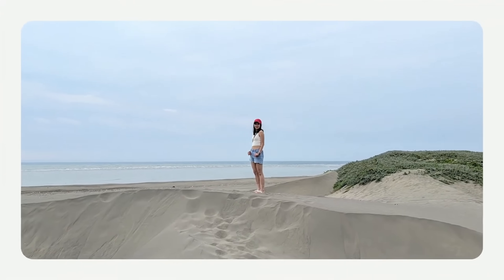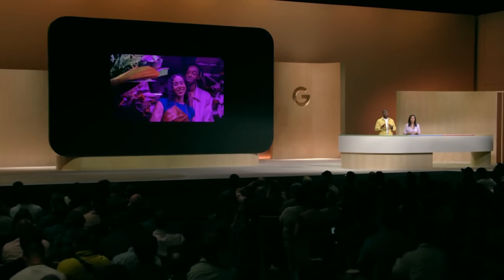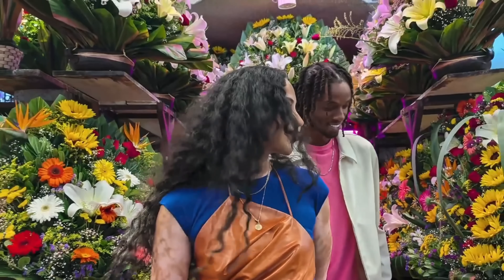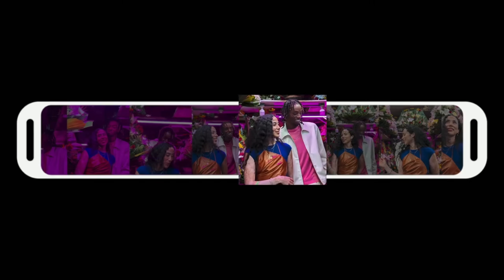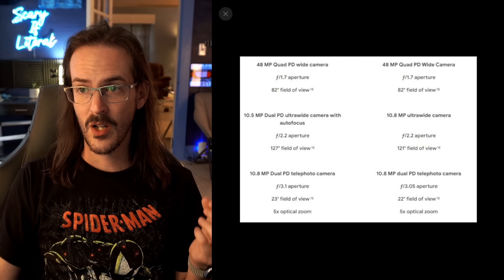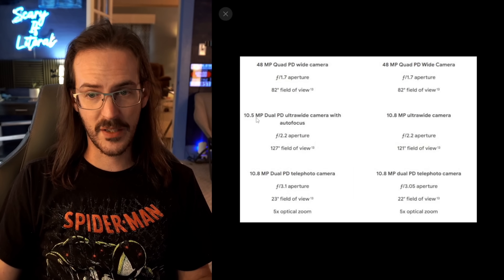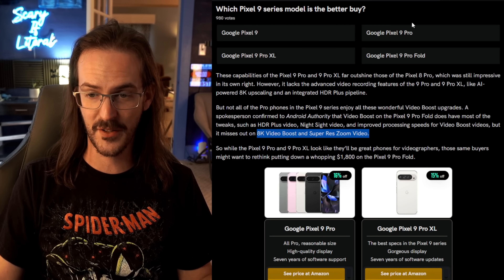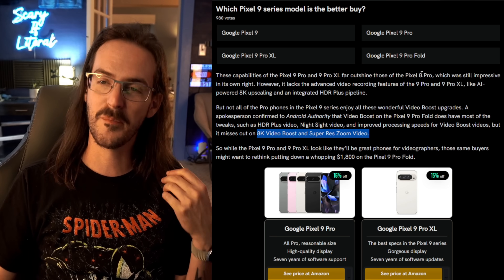But it misses out on 8K Video Boost and Super Res Zoom video. The 8K feature shoots video in 4K and upscales it using AI to 8K. I would imagine the reason it's missing is because we're still using a lower-end 48-megapixel sensor — the other Pixel 9s have a much better primary sensor. Similarly, we've only got a 10.5-megapixel sensor for the zoom lens, which is probably the restricting factor for Super Res Zoom video. I get why it's not going to work — we should have better camera hardware. That's a reason, not an excuse.